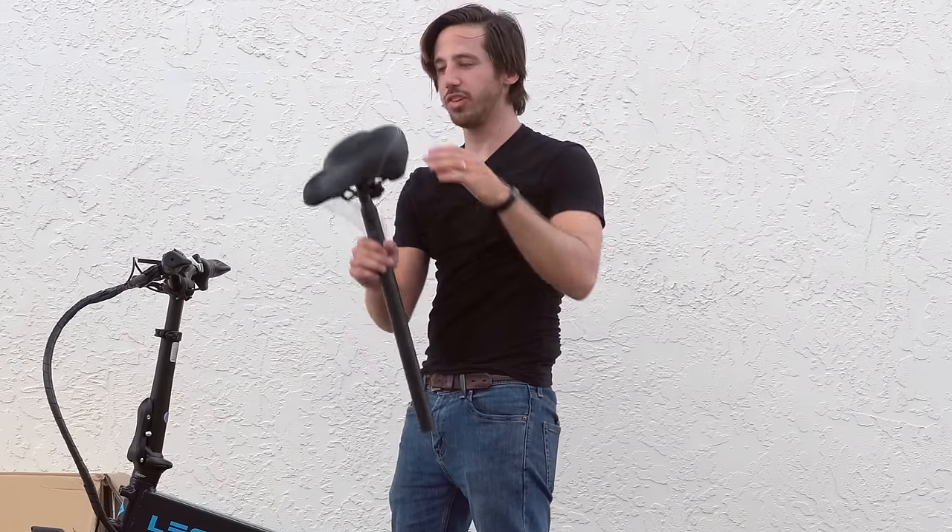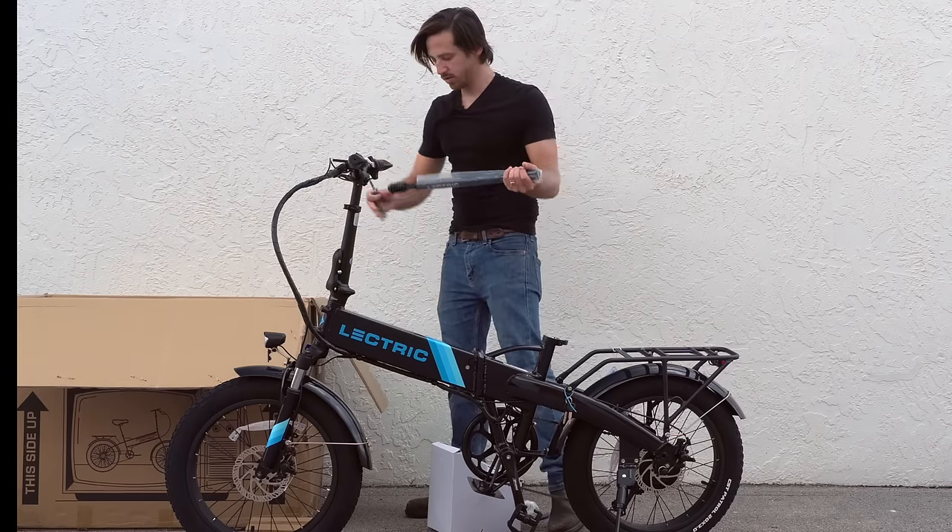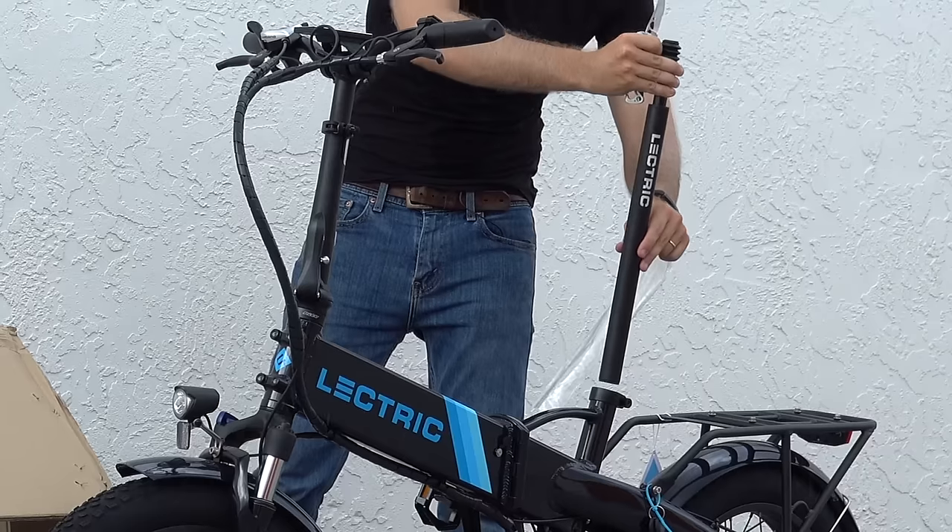So here's the old seat, which is already pretty decent. And here's our new suspension seat post.